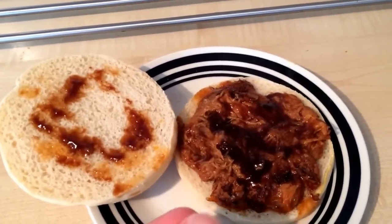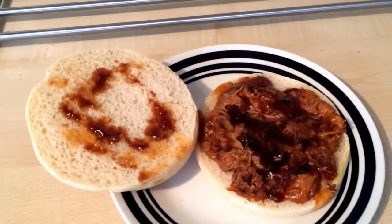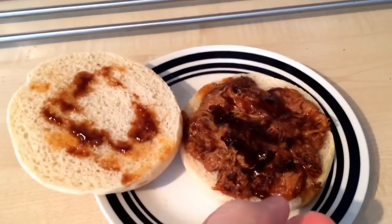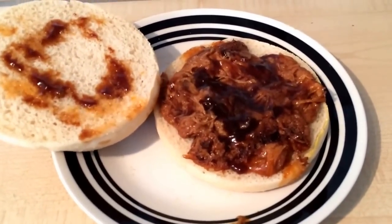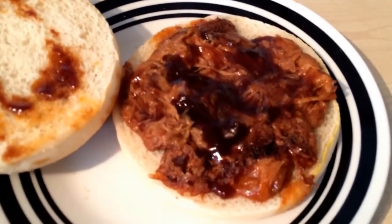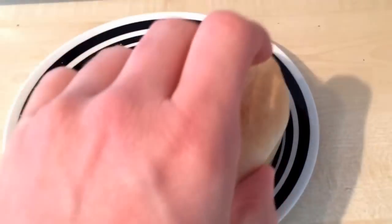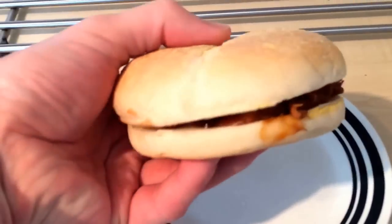One thing I would say - the pulled pork comes in a sealed pack and the instructions don't say to pierce the bag at all. After about 30 seconds there was an almighty bang and the bag split and made quite a mess in the microwave. So I'd definitely recommend piercing some holes in the bag first. You're getting a good smell of pulled pork in the kitchen though.